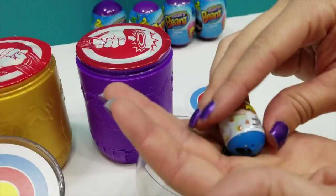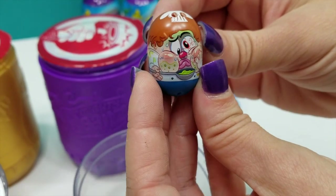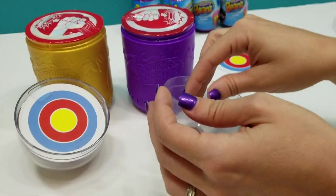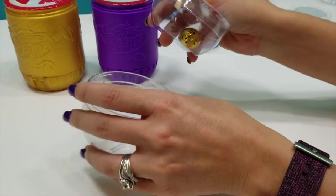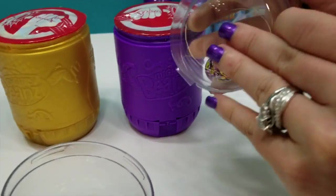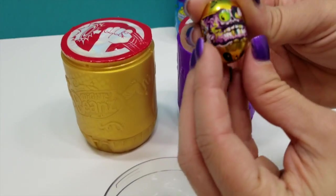Look at that face — these are too serious. I love them. That is just too funny for words. So now I want all of these. And then our gold one — let's see which one we've got. Our bullseye for play. This looks like... I thought it was the pirate, but it's not.